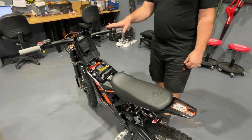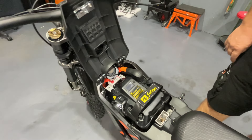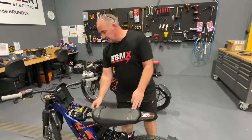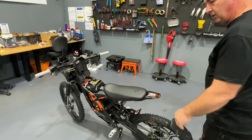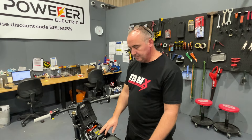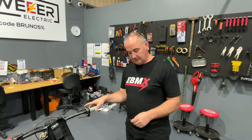This is the Suron LBX 2024 model — the black bike here — and we're going to talk about some of the changes from the 2023 model. We're here in Australia where we sell these bikes, and there have been some significant changes. Let's talk people through them.